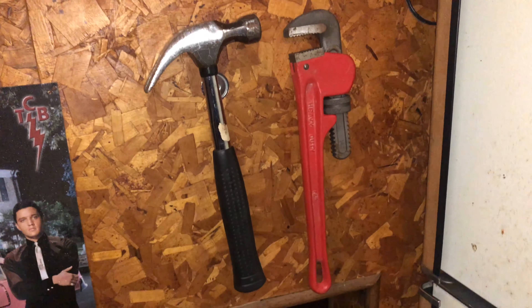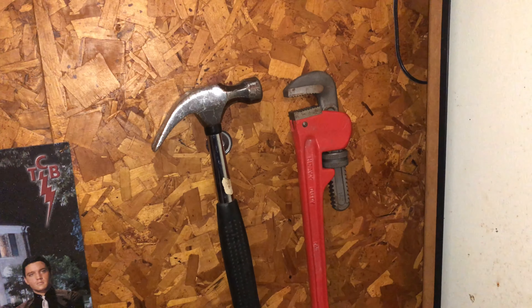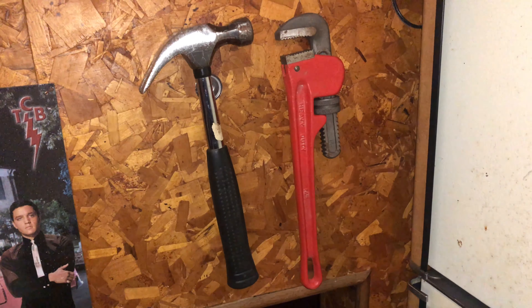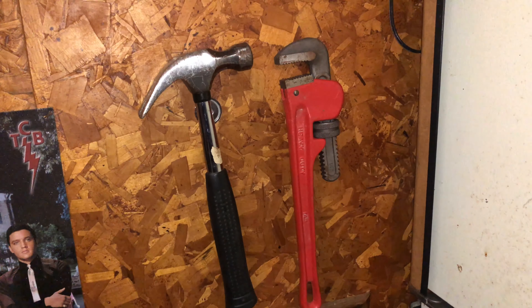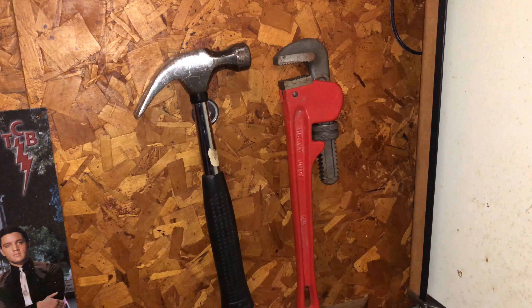I've got the standard hammer and a heavy-duty pipe wrench and these magnets are holding these up here with ease — nothing to it. These could probably hold double the weight. I don't know how much these weigh but I'm telling you these magnets are super powered.